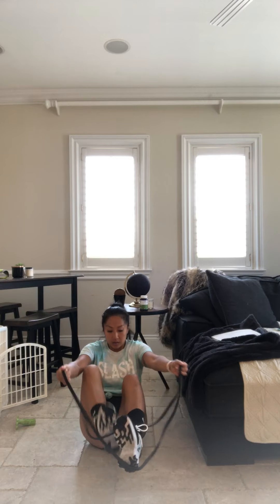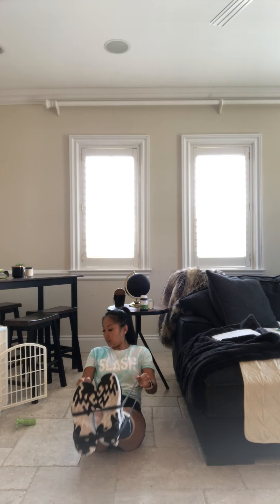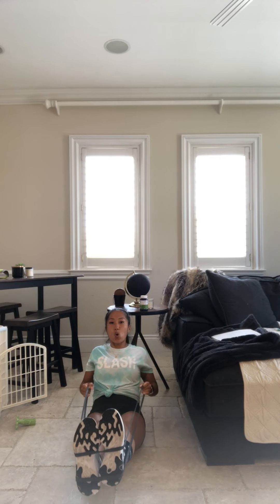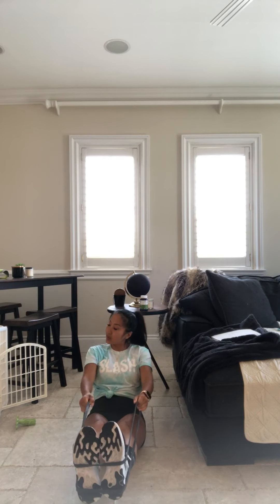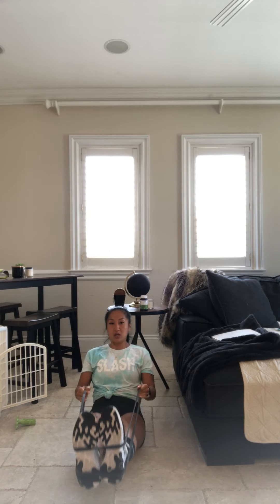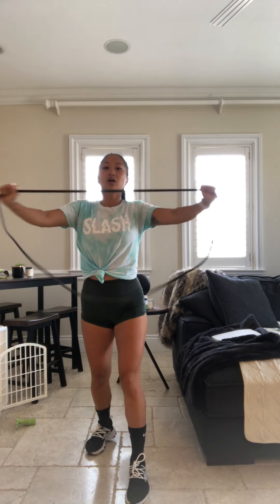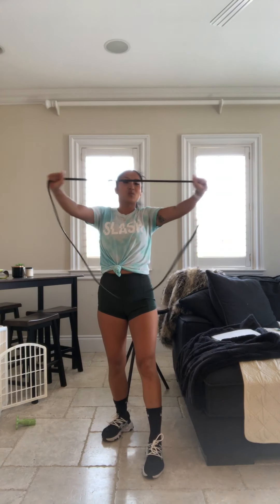Sit it out. Alright guys, rip it out. Squeeze that back. You guys are using that core. When those heels are up, you guys of course can put it down. 10 seconds. Breathe. Splitters — you're going to get a big recovery after this. 20 seconds. Always want to make sure those shoulder blades in the back are squeezing nice and close.